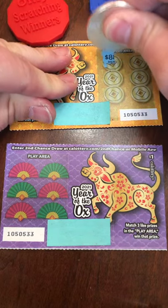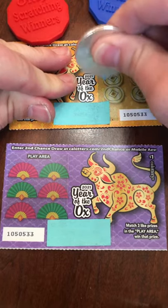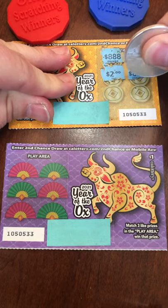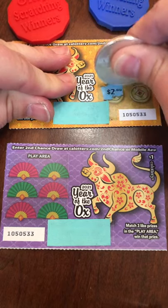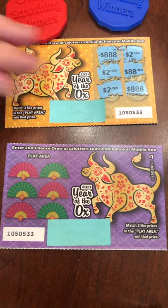We're trying to match three light cymbals. So first prize here is two dollars.